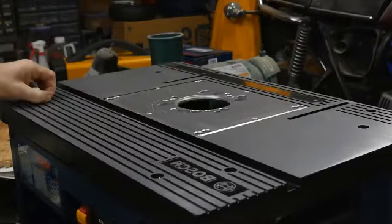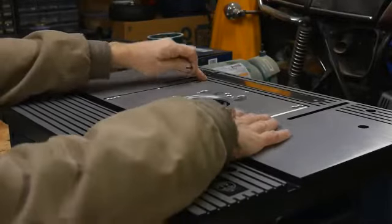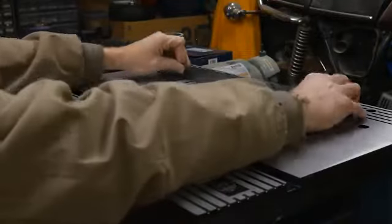There are eight bolts that adjust the height of the router plate. Fuss and fit until there are no rattles and it's flush with the table, using a straight edge.